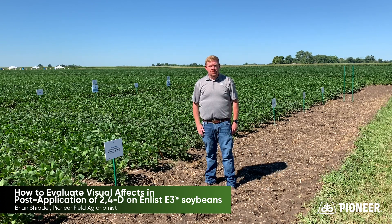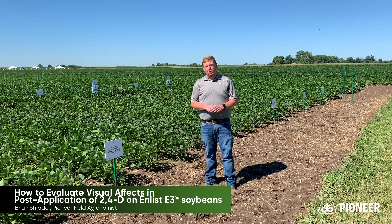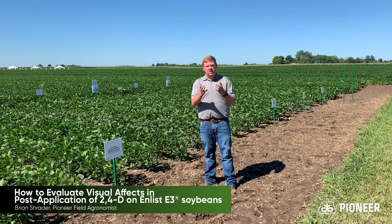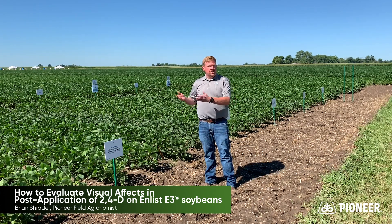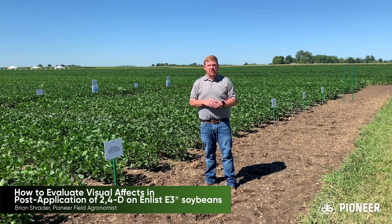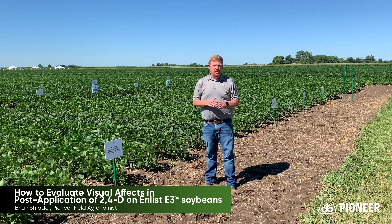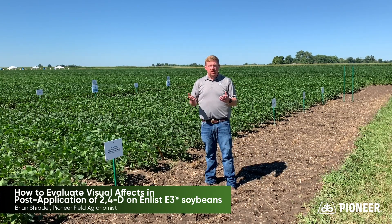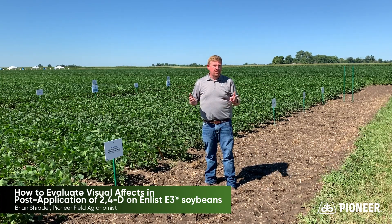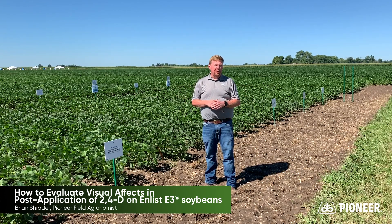One thing to remember is that while these beans are 23 times more tolerant to 2,4-D than they are to dicamba, it's important to you as a grower because it shows the crop safety of the Enlist system. But also, whenever those misapplications do happen across the countryside, it allows us to be better stewards of the land and resources we have. It also helps manage those situations where off-target drift goes to neighbors or to other places not intended for crop use.